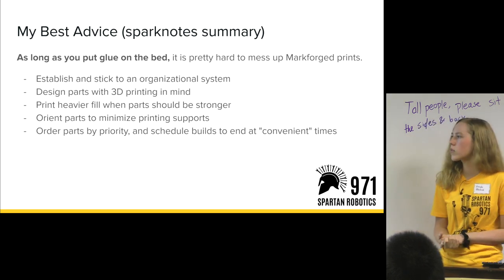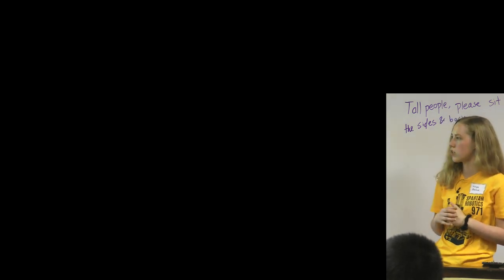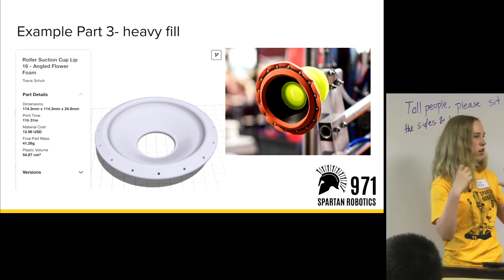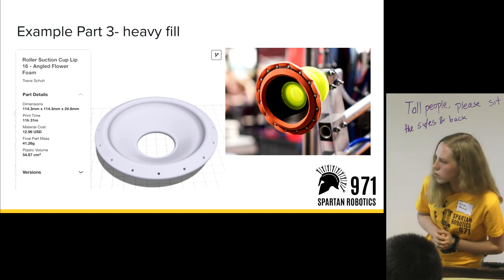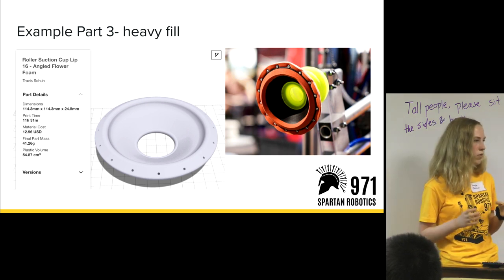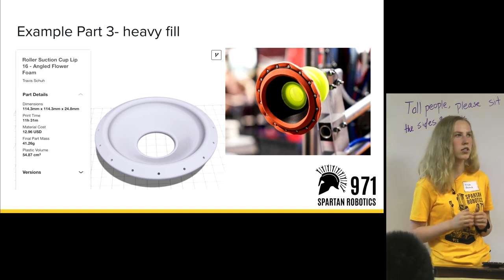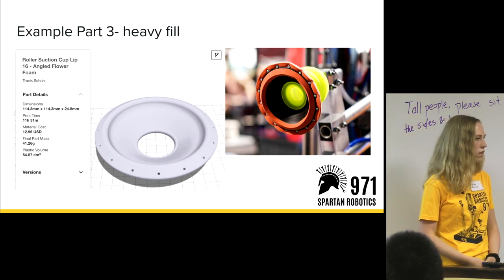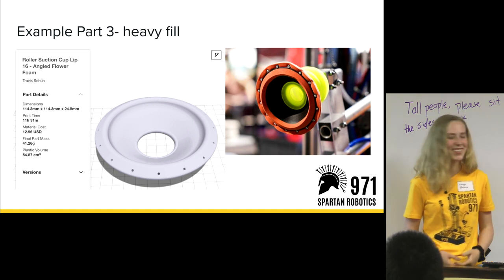Question about cost per kilogram and volume: material cost is about $12.96 for that cup lip, which is about 55 cubic centimeters. A Markforged roll of Onyx is somewhere in the realm of $160 for one spool. As for the extrusion diameter, I'm not sure — I can check that.